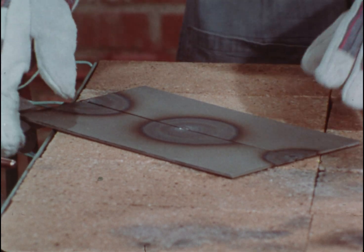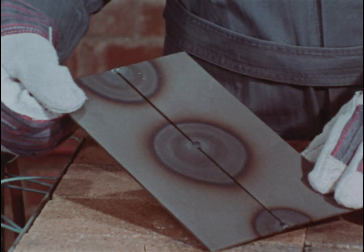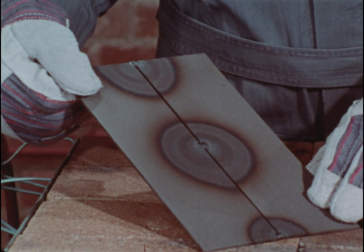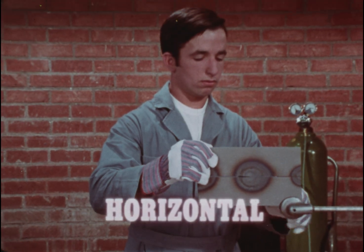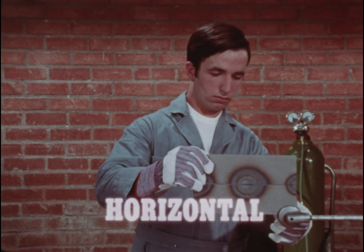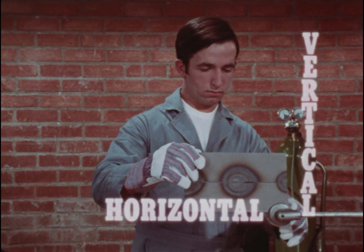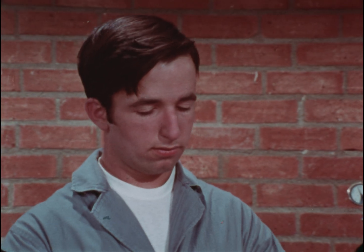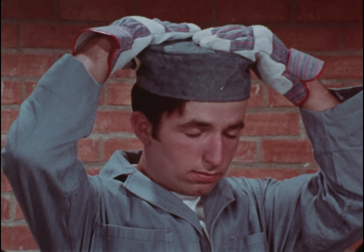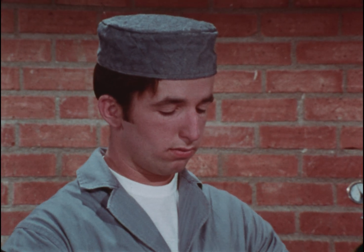When you prove that you can weld on the bricks, you can try other positions. Many times you'll have to run a bead in more difficult situations. You should know how to make a horizontal weld, how to run a bead up vertically — straight up a plate — and finally, over your head. Before you start, protect your hair. Sparks will be flying, and you must wear a skull cap.